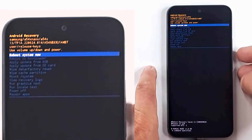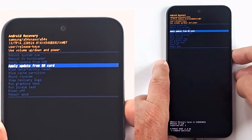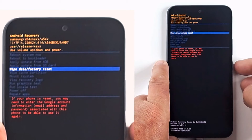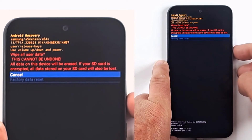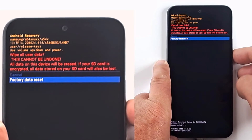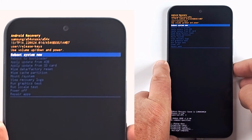Go to wipe data factory reset and press the power button. Select factory data reset and press the power button. Then press reboot system now to restart the phone.